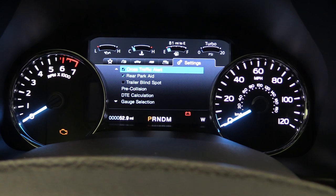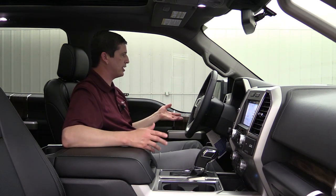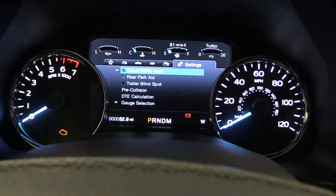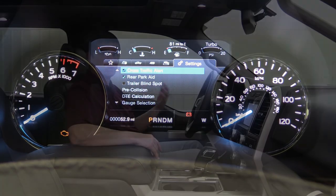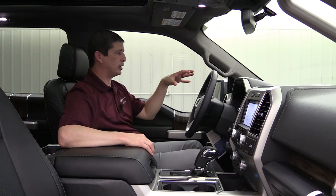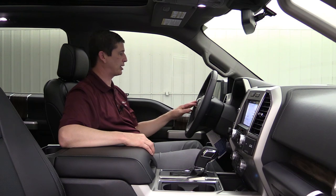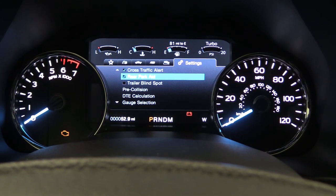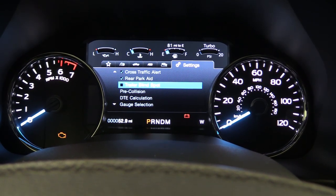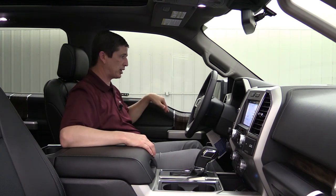Now we'll go into the Settings tab. You can see it has Cross Traffic Alert, BLIS, and other features. Cross Traffic Alert can be activated or deactivated — if you're backing up and someone is going to cross your path, it alerts you with a mirror light, dash message, and tones. Rear Park Assist can also be deactivated — useful if you have a trailer hooked up so the bumper sensors don't constantly go off. Trailer BLIS — blind spot information — is currently unchecked; check that box when you have a trailer and it will monitor the blind spot of your trailer as well as your truck.